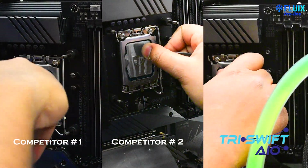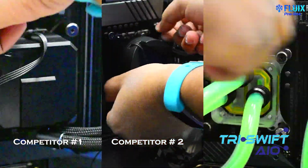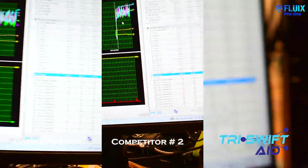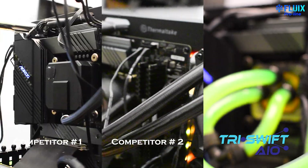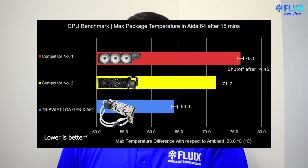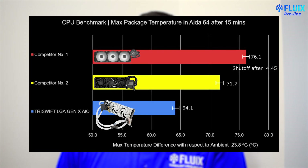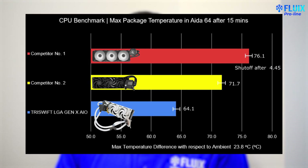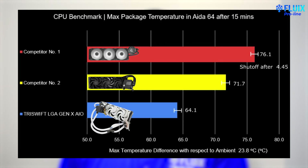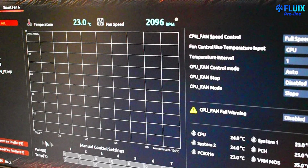Let's get to testing. We have finished our testing and this graph shows all the consolidated results. The y-axis shows an image of each cooler we tested and the x-axis indicates the average CPU package Delta T over ambient temperatures — that's the CPU package temperature minus the ambient temperature inside the room we tested in. This is all on our overclocked 12900K after various 15-minute passes of AIDA64. The fan and pump curves on all coolers were locked at full speed in the BIOS.